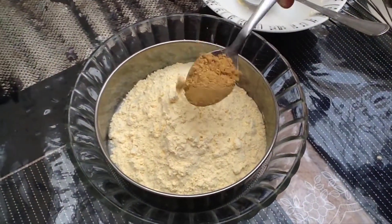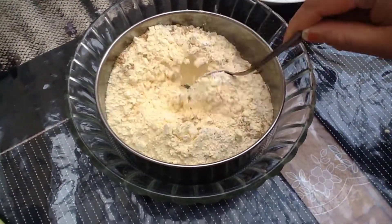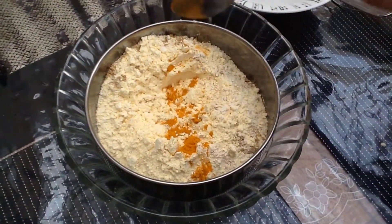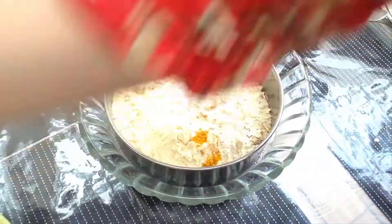I will add a pot of flour, and I will add the flour, and I will add the flour, then I will add the flour powder, baking powder, and powder.